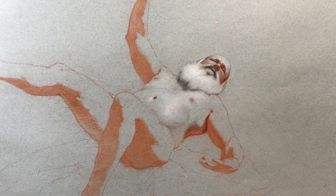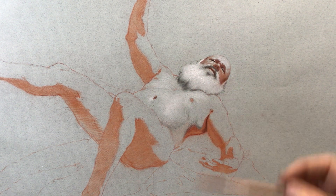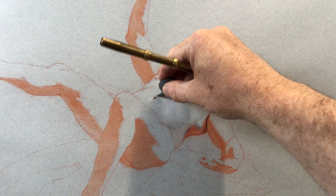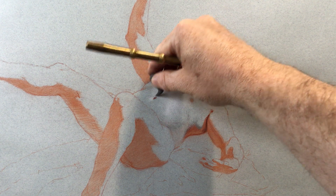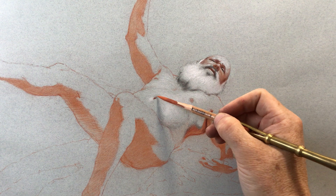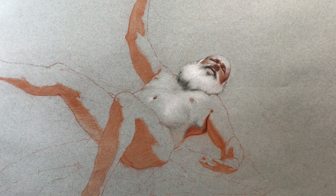Both the black and the red are going into the navel. You can see a little bit of white in the way — this is an example of what I was talking about before. If you need to use a passage of red or black in an area where you've already placed some white, take a second to clear out and prepare the way for the addition of that chalk.